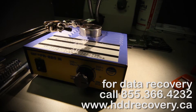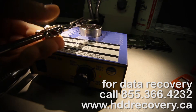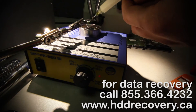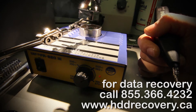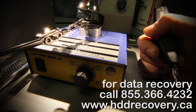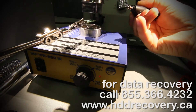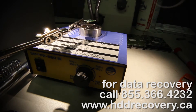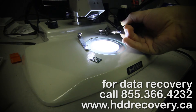Chip number one is now removed. We're going to turn the board upside down and do the same thing for chip number two. The second memory chip is now removed as well.